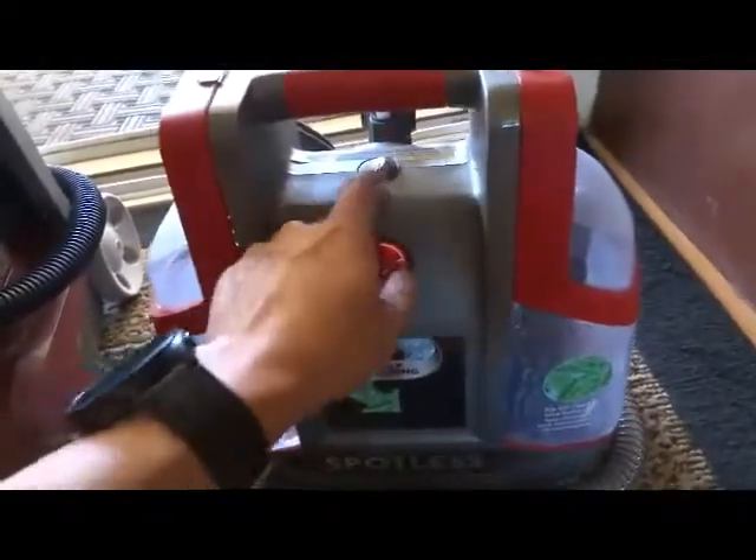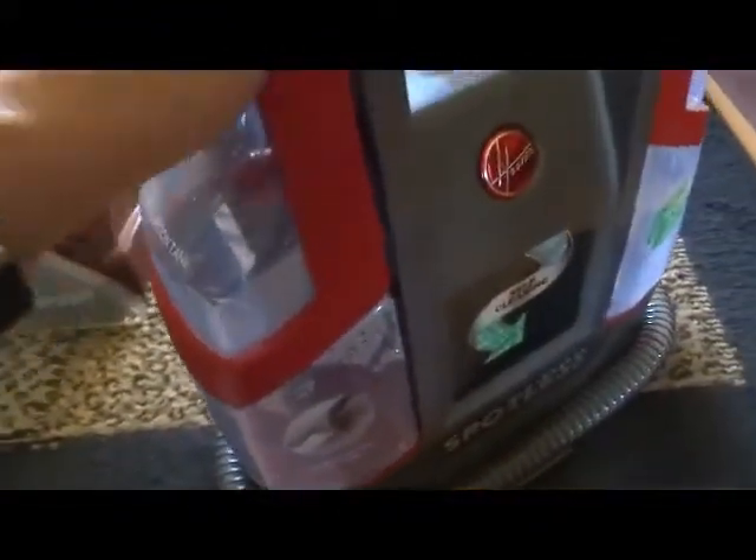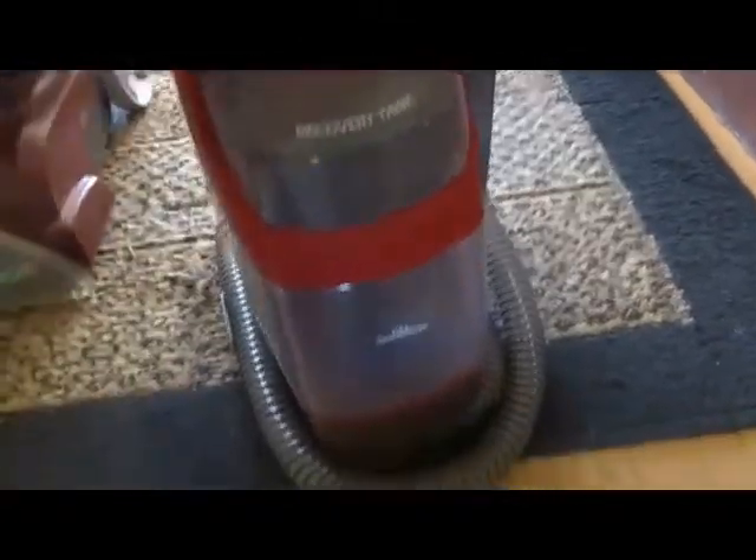So you have here your on/off switch. Then you just push this button down to release this. And here's your flip cap - it's not the widest opening, but it's fine. I didn't have any problems with leaks or anything like that. Here's your recovery tank. Something that I did notice with the recovery tank though - it does have an automatic shut-off when it gets full. Here's the fill line.